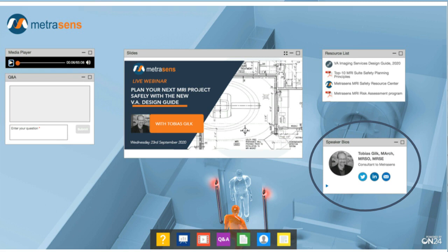The final window, lower right, gives you a brief biography of Tobias Gilk, our speaker today. Toby's an architect specializing in the design of radiology facilities, and indeed is one of the main authors of the design guide we are discussing today. Since becoming involved in MR safety, he's contributed to many key initiatives, including being a named co-author of the 2020 edition of the ACR Manual on MR Safety. He's certified as an MR safety officer and MR safety expert by the American Board of MR Safety, and is a previous chair of the ABMRS. Toby is also one of the most widely published and quoted experts in the MR safety field, and MetraSense is proud to have him as a consultant.